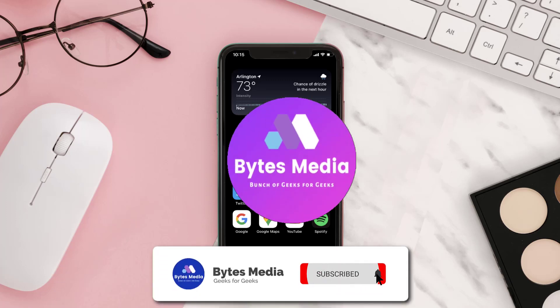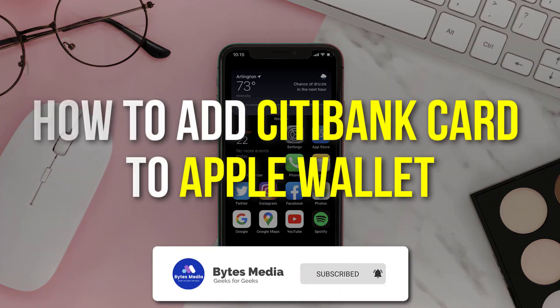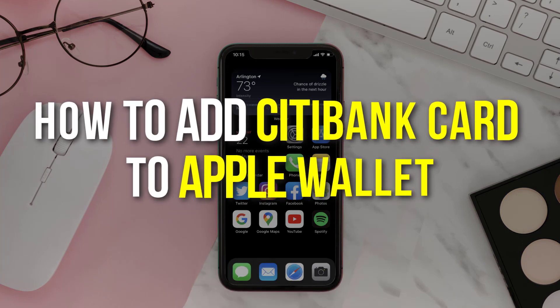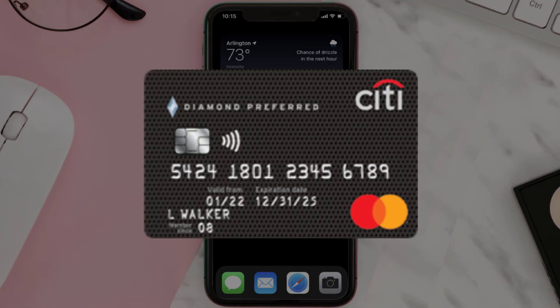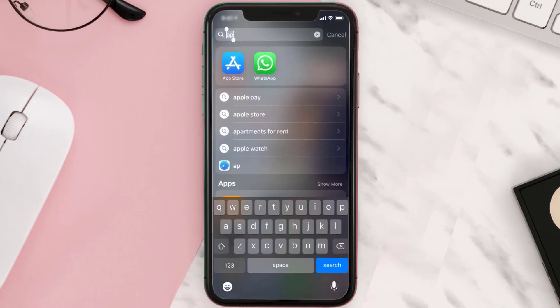Hey guys, I'm Anna and today I'm going to show you how to add a Citibank card to Apple Wallet. This video is going to be a step-by-step tutorial, so if you follow along, by the end of this video you'll be able to add a Citibank card to Apple Wallet.